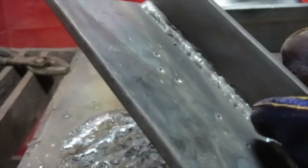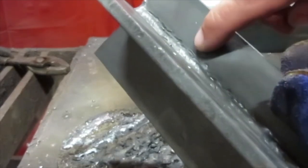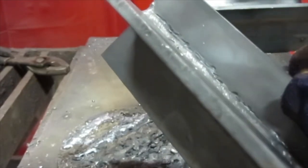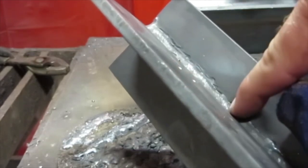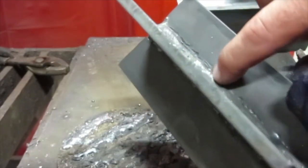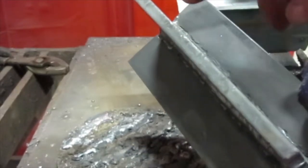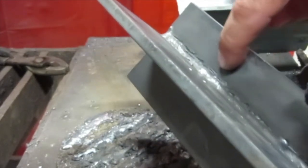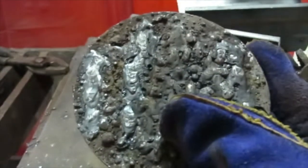Here we have some other welds — this one's pretty solid, but we do have a little bit of slag right in there, and that's because we have undercut. Whenever you have undercut, your slag wants to really hold tight there. Undercut is where we didn't push enough electrode into the weld and basically made a groove we didn't come back and fill in — that's a weak point. To fix undercut, you either go slower or push more of that rod into the corner.